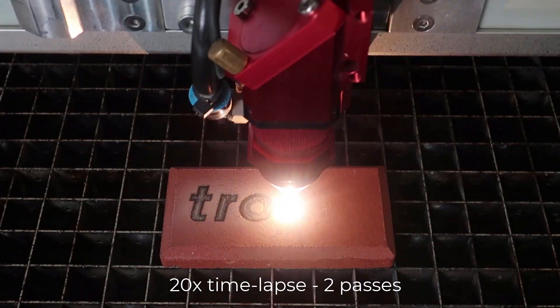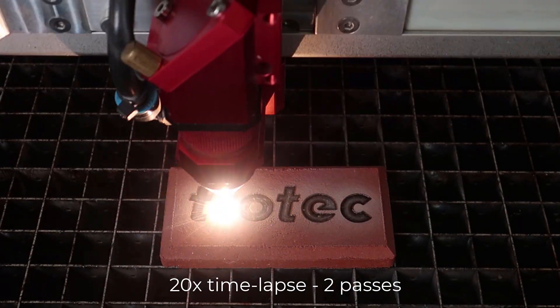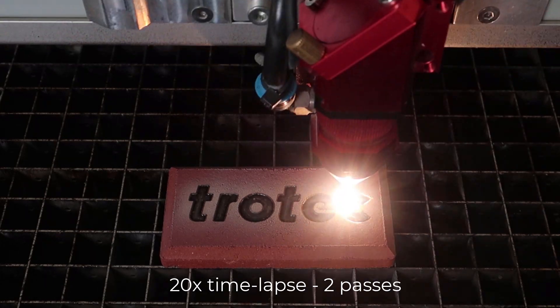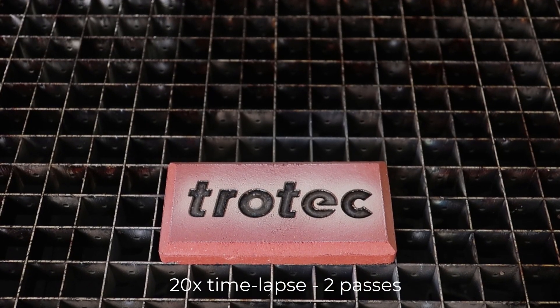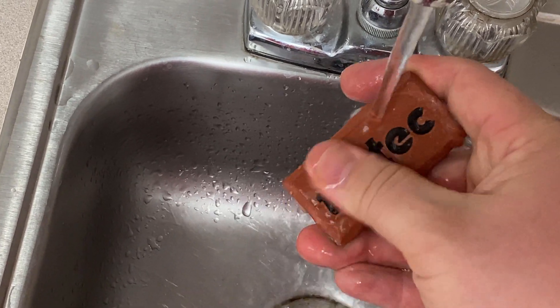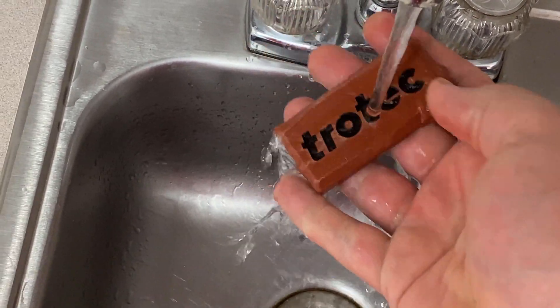Using this same method, multiple passes can be run to achieve an even darker look. Once finished, use caution when removing as the brick may be very hot coming out of the laser. Then rinse with water to remove any excess residue formed from the laser process.